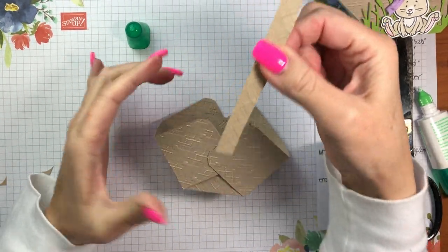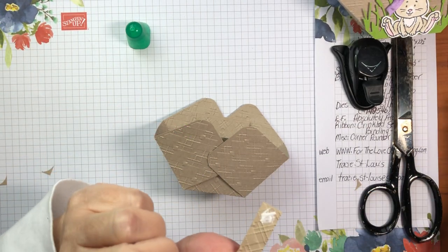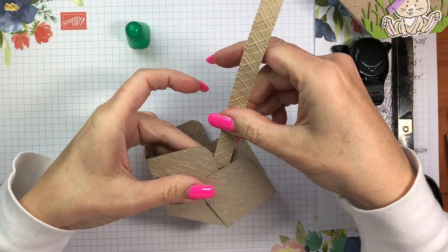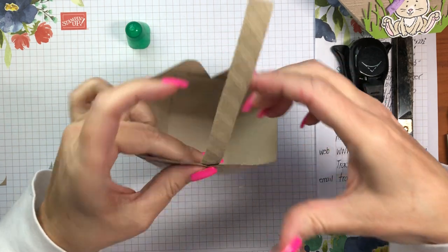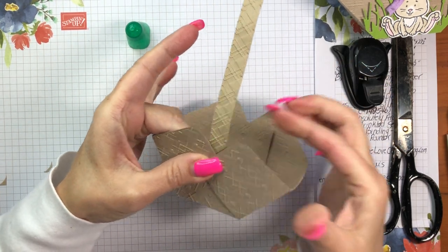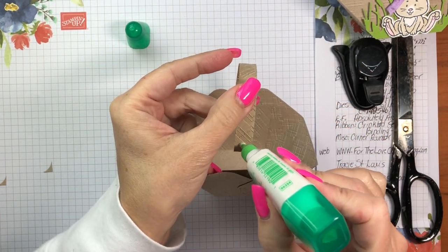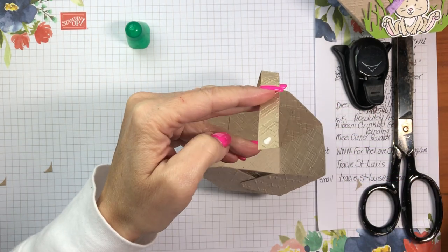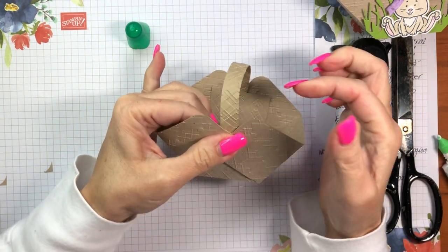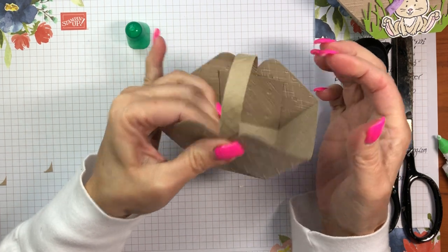Now I need to put the handle in. I'm going to put some adhesive on both sides of my strip of cardstock and tuck it right down inside between the flaps and the inside edge, lining it up so it's right in the center. I'll rotate this around, put some Tombow on the front and back side of the handle, tuck it right down inside, and hold it until it's stuck. Super easy so far — that's our basket.